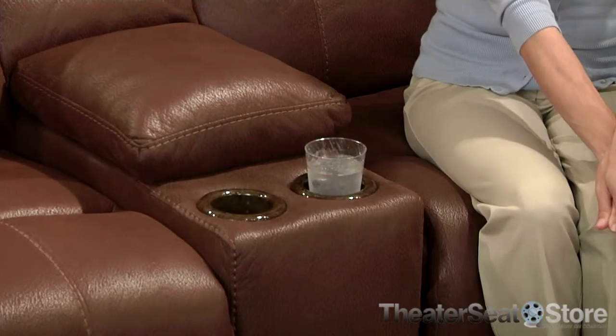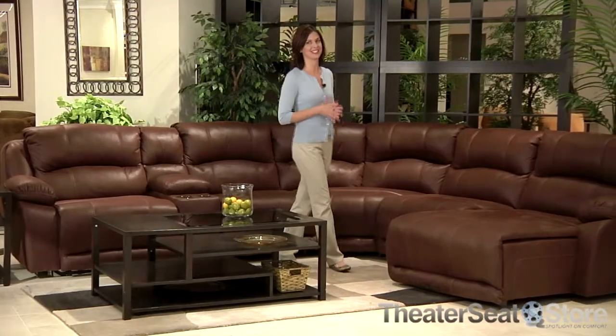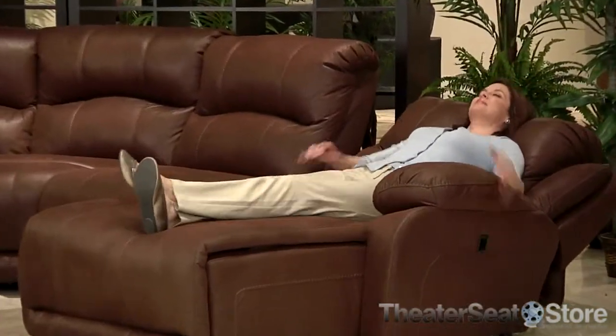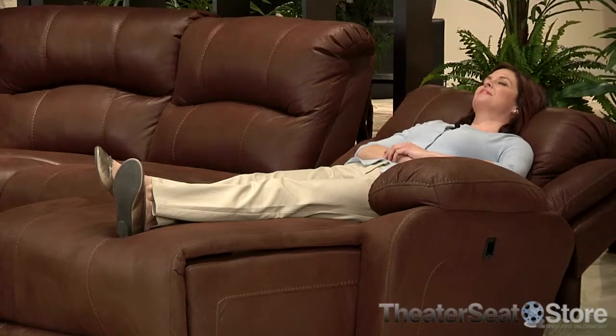Solid hardwood construction provides a sturdy base and excellent support. The easy glide recline allows you to completely relax as the Shea style footrest positions you into the perfect angle.